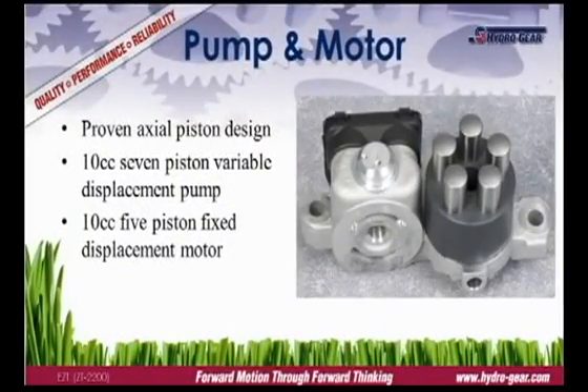The pump and motor are the heart of the drive system. The EZT uses a seven-piston, 10cc variable displacement pump and a 10cc motor. The seven-piston pump has a lower hydraulic ripple that results in a quieter transmission when mowing.